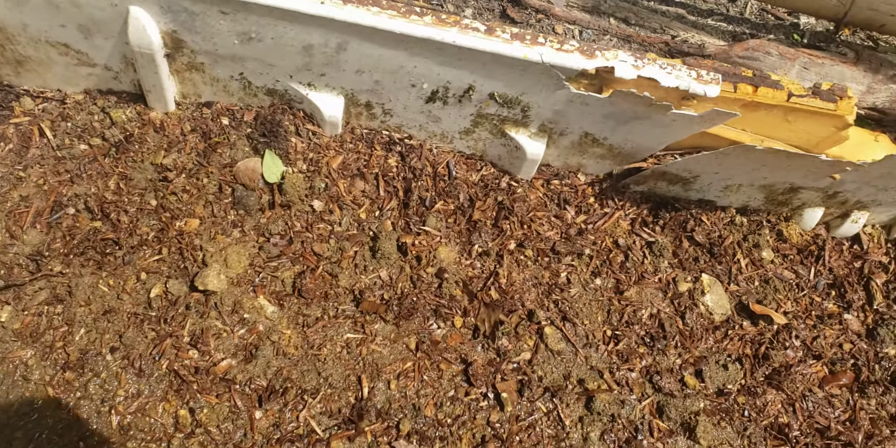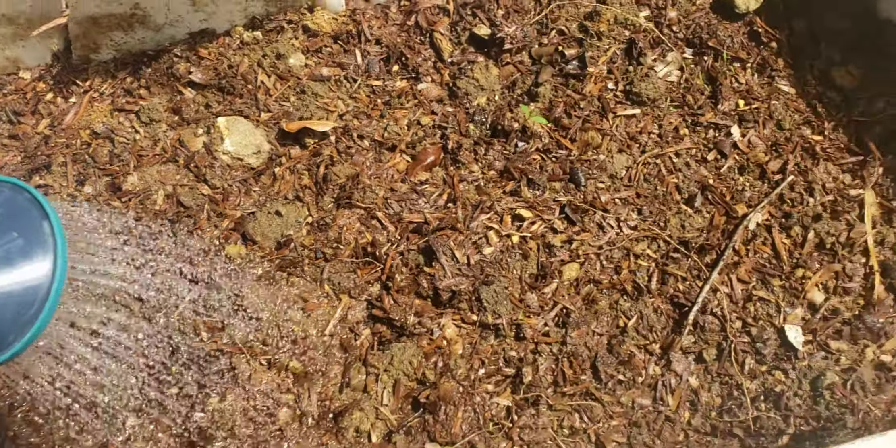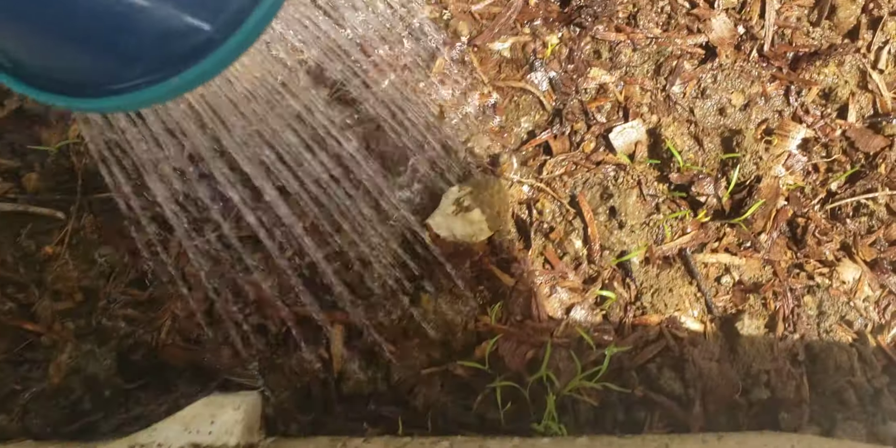Welcome back to another video guys. Here I am watering the carrot seeds that I have sown.